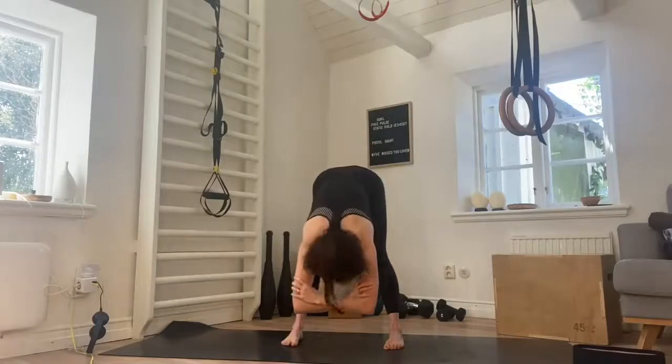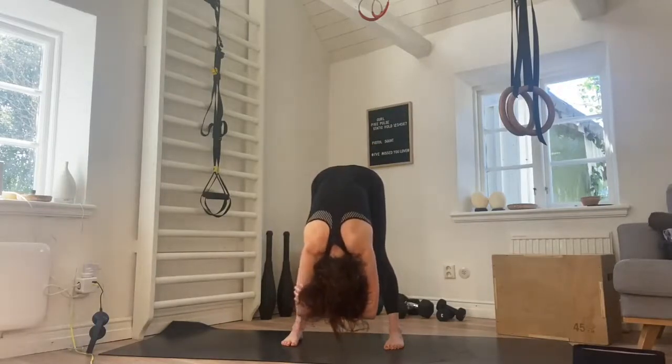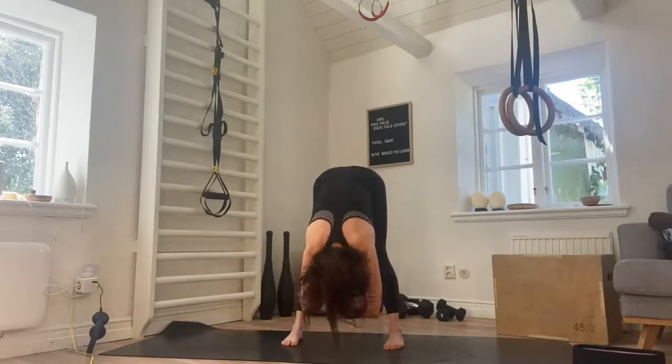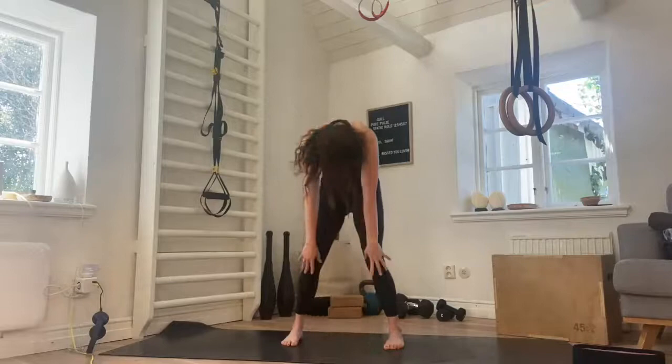Forward fold — grab the elbows, drop the head, inhale, exhale, inhale, exhale. Soften the knees, tuck to chest, and slowly roll all the way back up to stand.